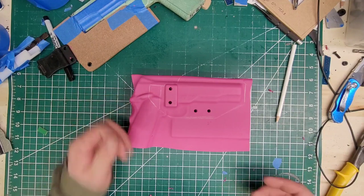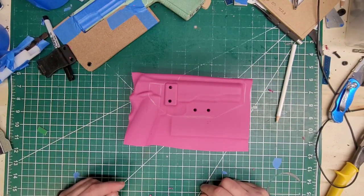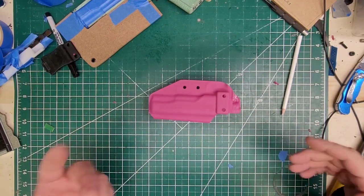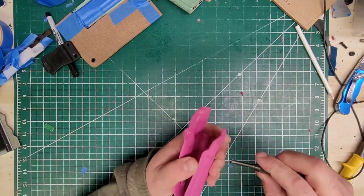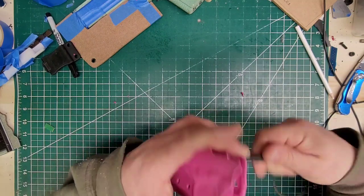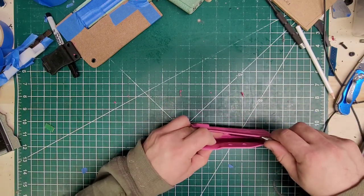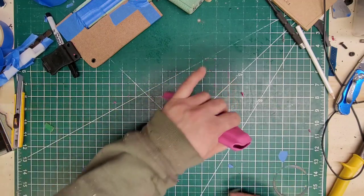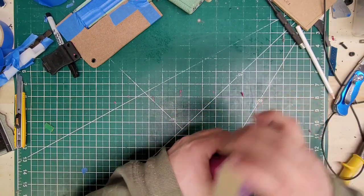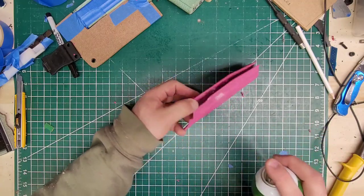I'll cut it, sand it, and just prep it and get it to the point where we just have to finish it. Very simple, very easy, no bells and whistles. Here we are — that was quick and easy, very painless, it literally took five minutes. All I did was cut it and sand it. Pretty boring to see, but that's where all the money shots are. We'll go ahead and deburr these. I went ahead and cleaned it — looks like I missed a little spot so I hit it with my sponge again.